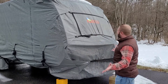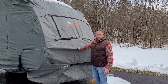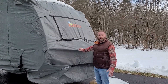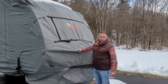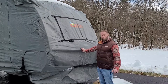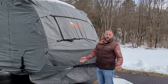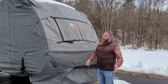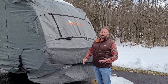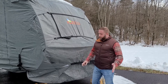For storage, we do cover our trailer. I'm using the KingBird cover on our travel trailer this year — the five-ply version. We've had it on for three weeks now and it's been phenomenal. I would recommend the KingBird product. We'll see in the spring how it held up through the winter, as it gets extremely cold here in northern Pennsylvania.